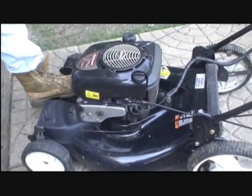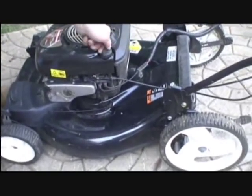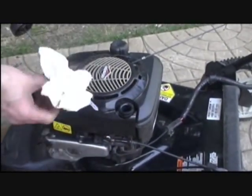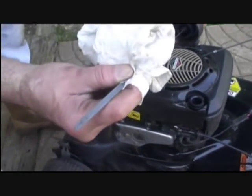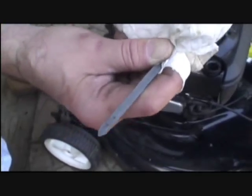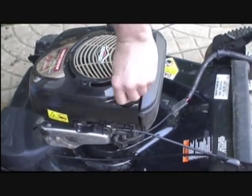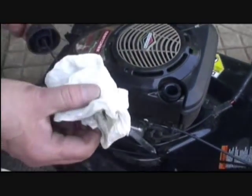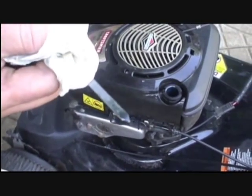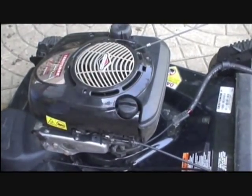Next thing we're going to do is change the oil. Before you start the machine, check the oil to make sure you have the correct level. Wipe off your dipstick. You can see the full mark where the arrow is at the serrated line. Put the dipstick back in, pull it out, and you can see the oil is where it should be — actually it's a little bit high on this one. So we'll run the machine to warm the oil up, which makes it drain out better.